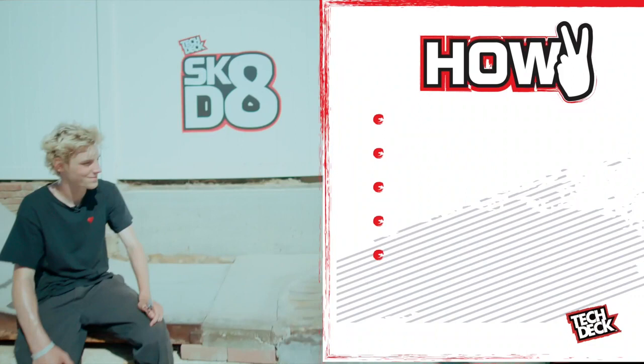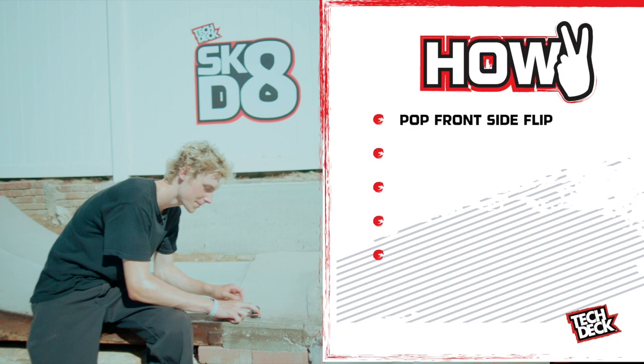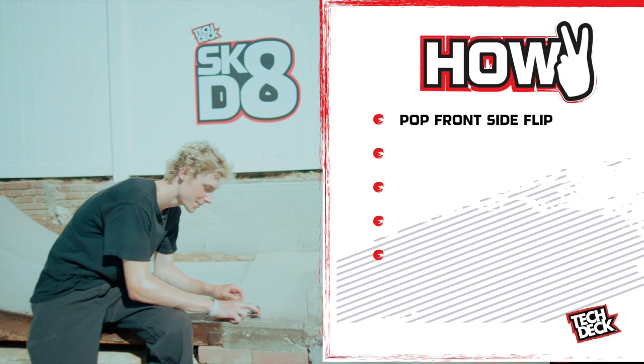So here's what I do — I like to try to pop my front side flips and kind of keep my foot in the pocket right here, and I want to flick it around halfway, and then when I catch it right here, I like to try to turn it with my hand like that.